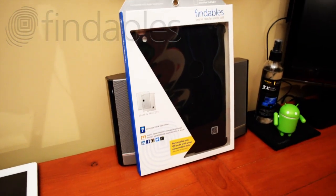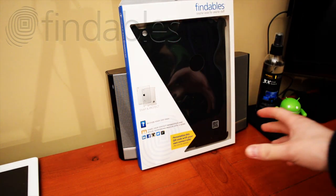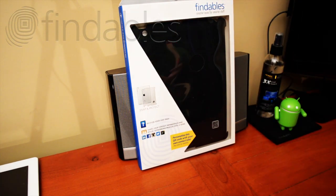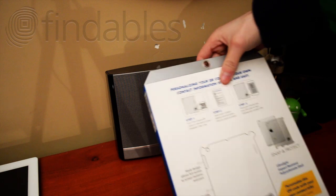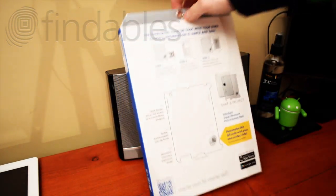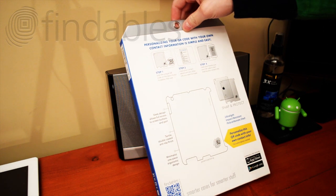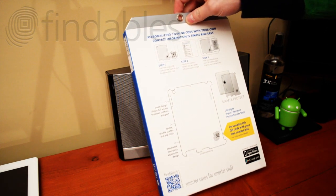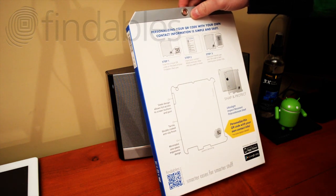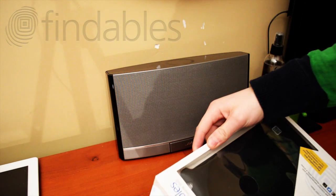The Findables case has a QR code on each case and they're individually unique — every single QR code is different. On the back of the case you have instructions on how to set it up. There are three different modes: Social, Business, and Lost. Let's open this up and I'll start explaining it.